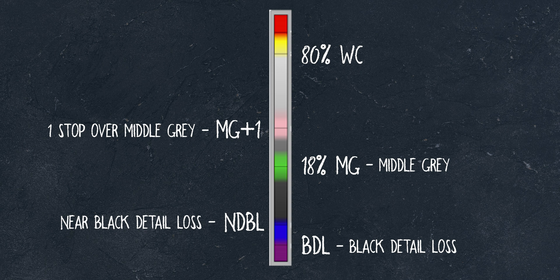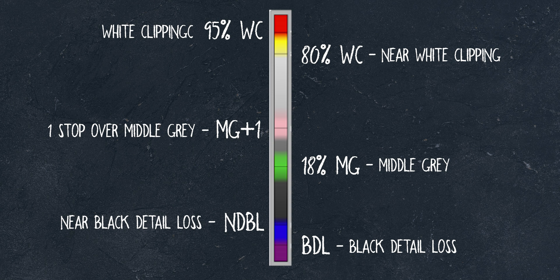80% WC is near white clipping, represented by yellow. It's a warning that if you expose your image any higher, you're at risk of losing details in the highlights — essentially just making it white. 95% WC is white clipping, represented by red, letting you know that you are pretty much losing all details in the highlights of your image. Please feel free to ask any questions in the comments below about that section if I didn't explain it clearly enough.